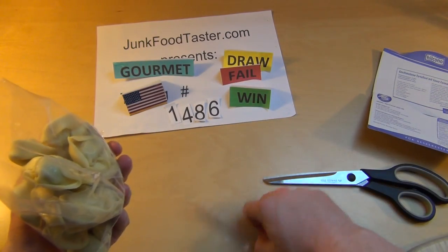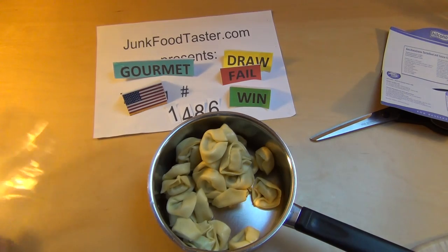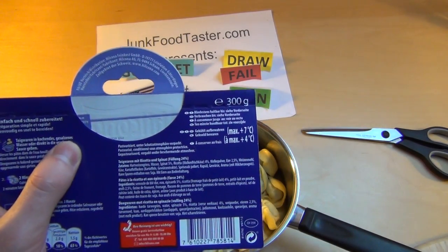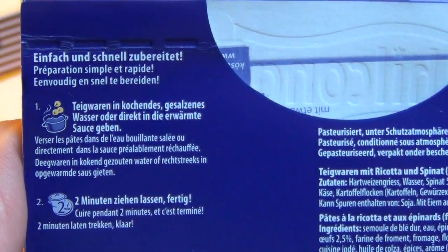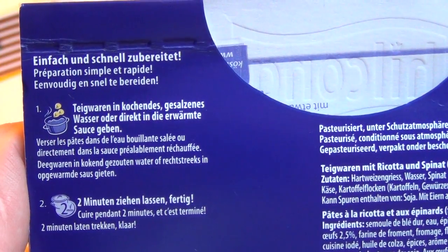So here we go. I will put it into this pot here and add some water, and heat it up a little bit. Let me check the instructions. Put the pasta in cooking water and salt it.